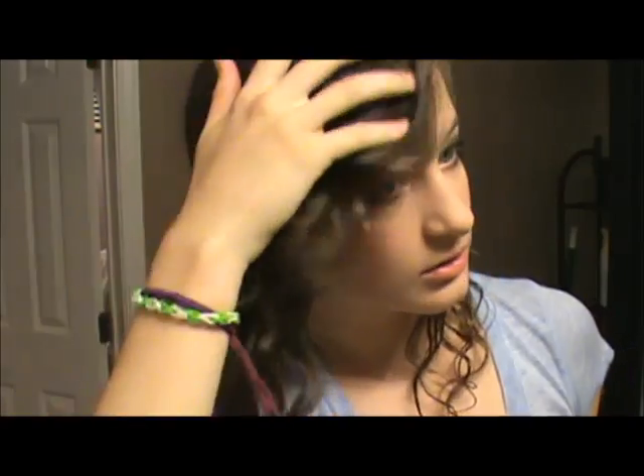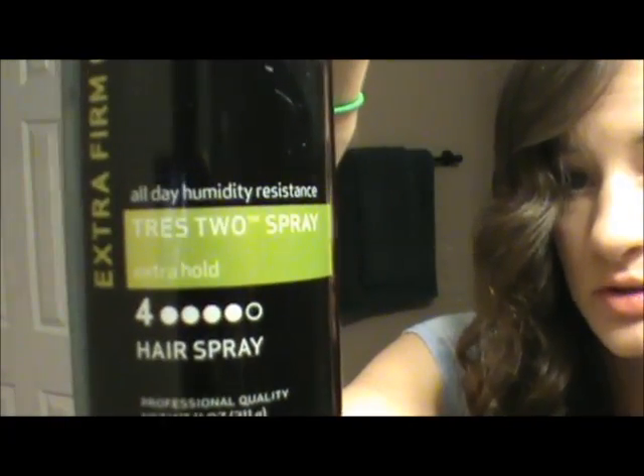I'm going to pull my hair over to this side and then just run my fingers through it. Then after I finish all that, I'm going to lightly mist my hair with hairspray — this is TRESemmé to hold spray.